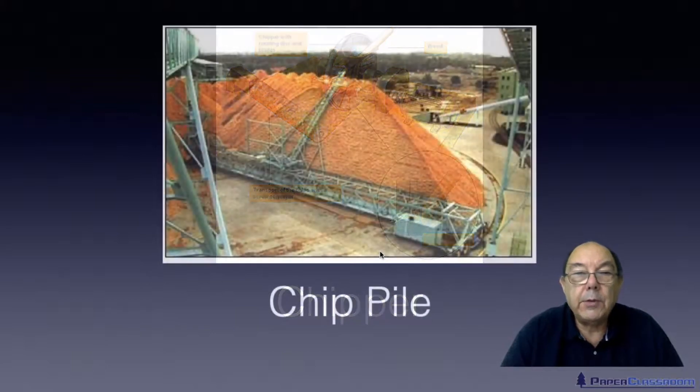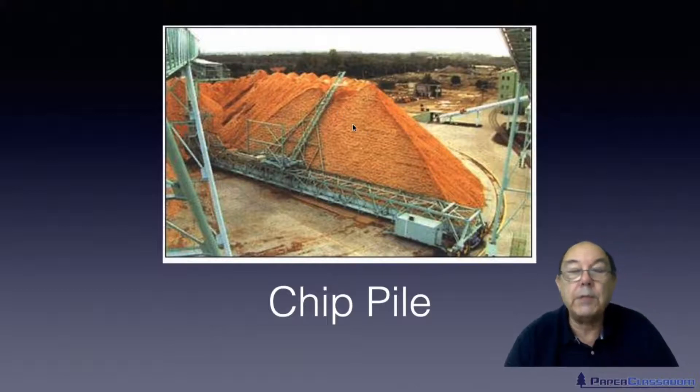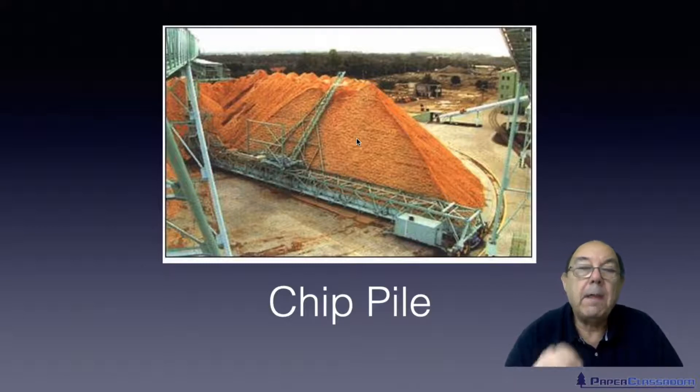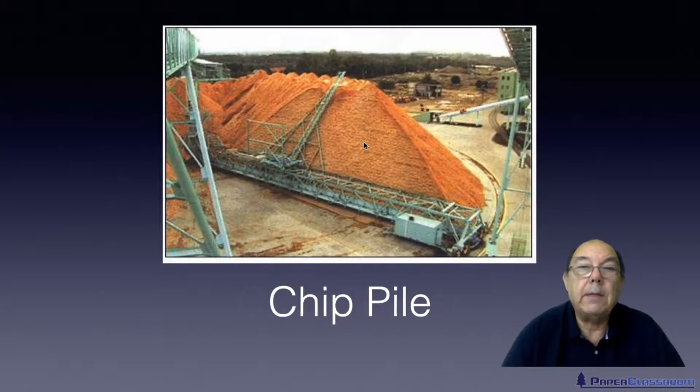The wood chips are then stored — you can see here almost mountains of wood chips. It's really important to have very good stock rotation, because if you leave the wood chips too long, the moisture and biological activity will generate heat inside the chip piles. They may regularly undergo spontaneous combustion, leaving you with a wood yard full of ash. So it's really important to maintain good stock rotation and monitor the temperature of the wood chips to prevent that.